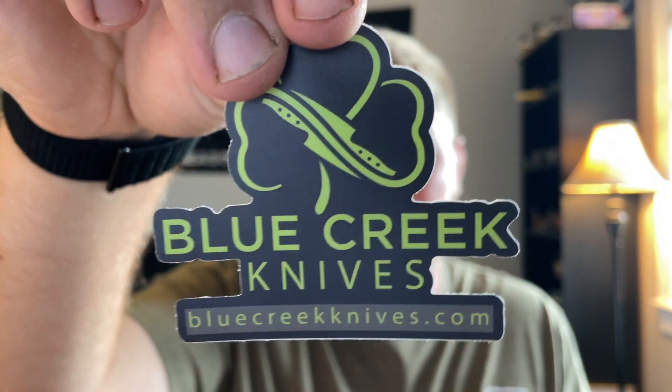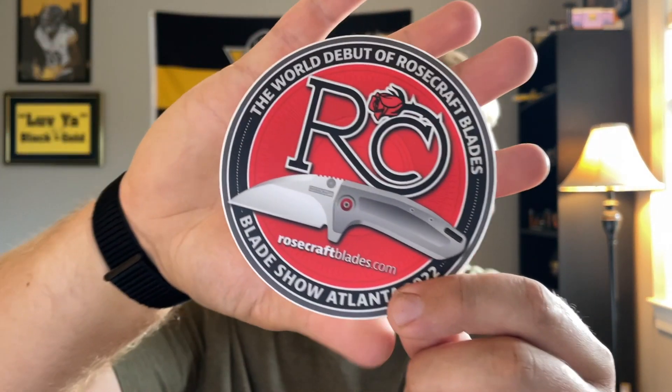We have a lot of Blue Creek Knives skeleton astronaut stickers, got a lot of those, the Blue Creek Knives simple logo sticker which I really like. Then I have some big Rosecraft Blades stickers — the world debut of Rosecraft Blades at Blade Show 2022, so that must have been a sticker they had there at Blade Show, which is really cool.